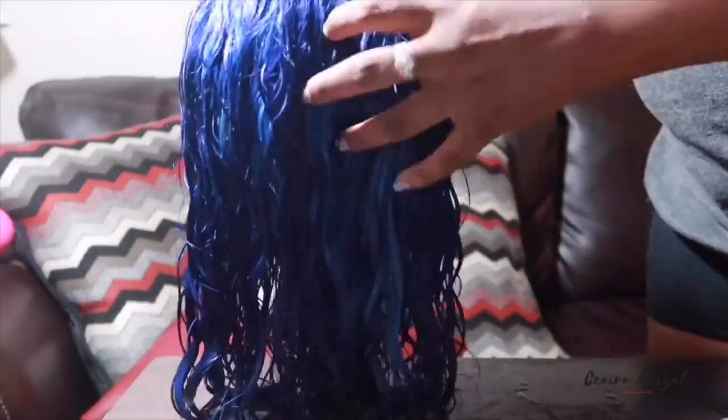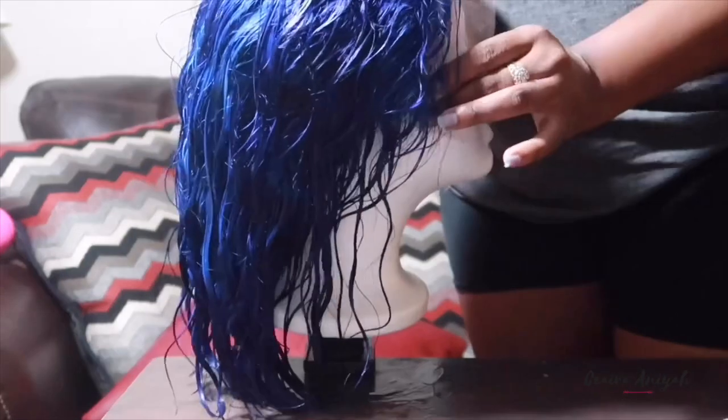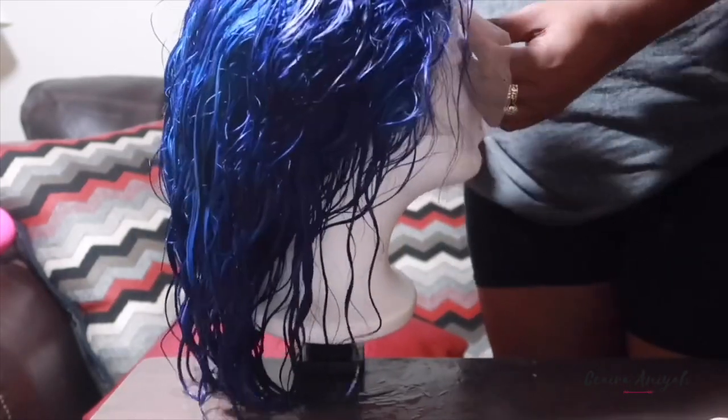So once I was finished doing the water coloring, I went ahead and co-washed the hair and this is how it came out. I was really happy with the color. So now I'm going to go ahead and blow dry it and flat iron it and then I'm going to tell y'all all about the wig.